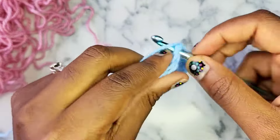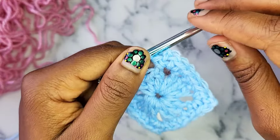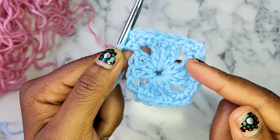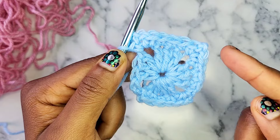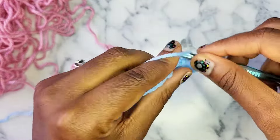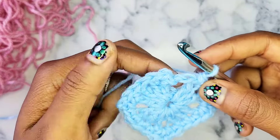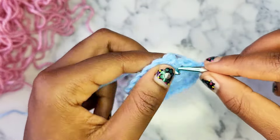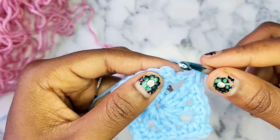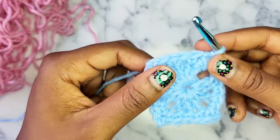For round 2, in every chain 2 space (the corners), you're going to do a single crochet, chain 2, single crochet. And for each side, single crochet into every double crochet. For the final side, there's already one single crochet in the corner from the beginning of this round, so just do a single crochet into that last chain 2 space, chain 2, and then slip stitch into that first single crochet you made of this round. That completes round 2, which is the first repeat round.